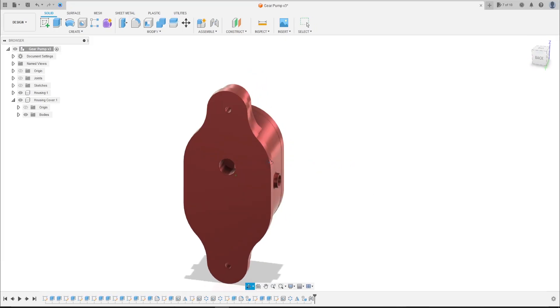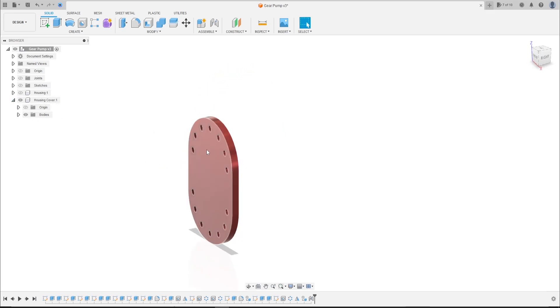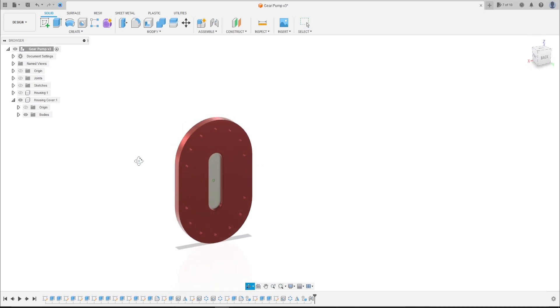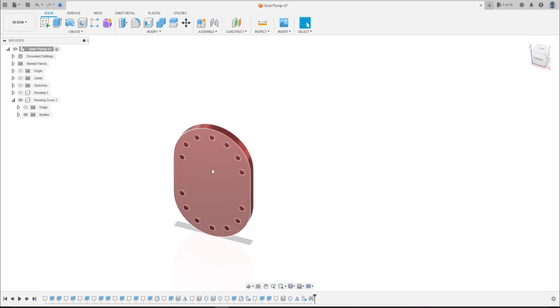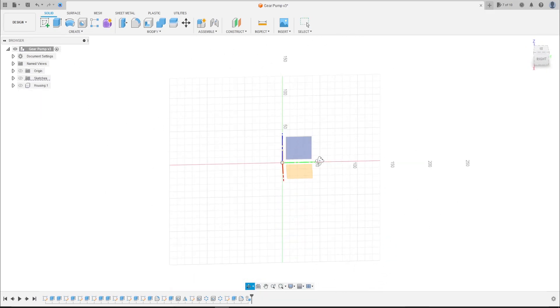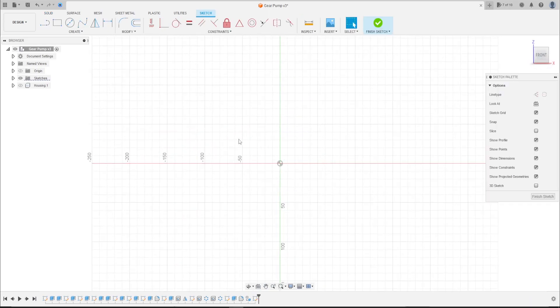Hello guys, welcome to Fusion 360 tutorial. Today we're going to make the housing cover. Open your Fusion and let's go. First, go to Create a Sketch, select the front plane, go to Create and select...